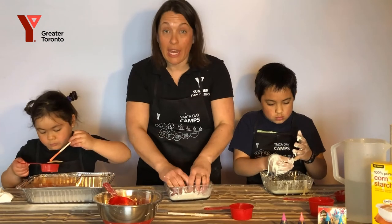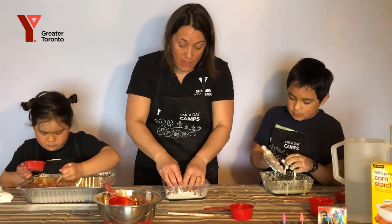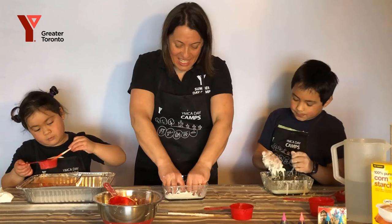You can take little Lego characters and other toys and play with them within the Oobleck to see what happens. And stick them in.